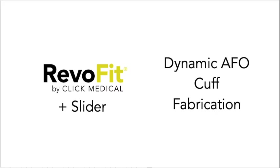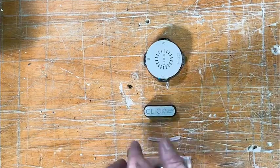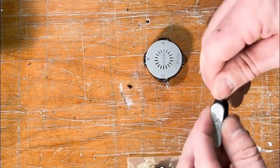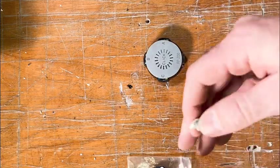Here's a quick video on how to build a dynamic AFO with the RevoFit system and the slider. First we'll start with the slider. We put clay into the small tube, and then insert it into the slider mechanism and the lamination collar.